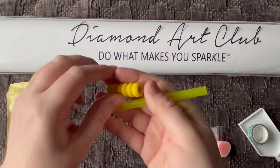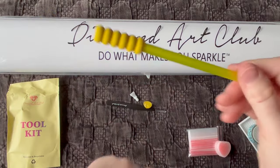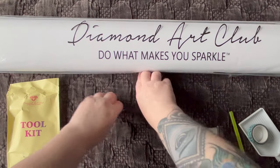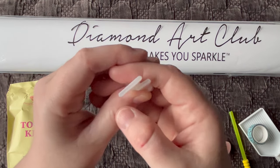We get a matching pen and squishy — the color may vary from my kit. This is supposed to screw on here; I can't do it because of the nerve damage, but you pop it down and it's just a little comfort grip when you're diamond painting.